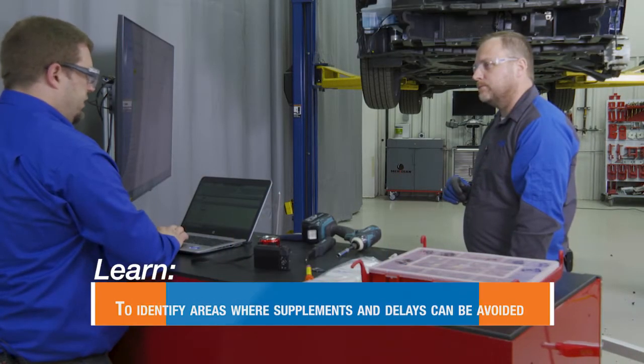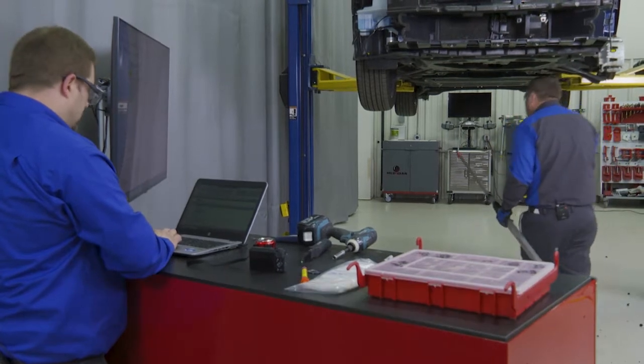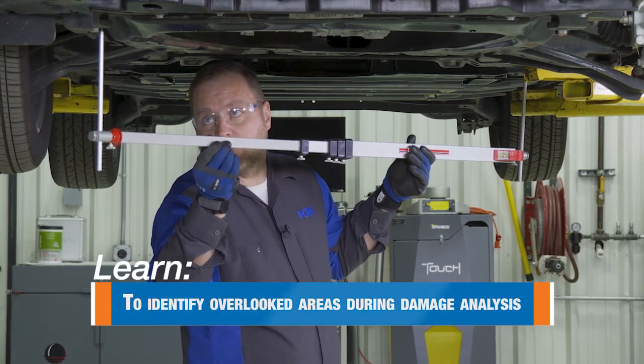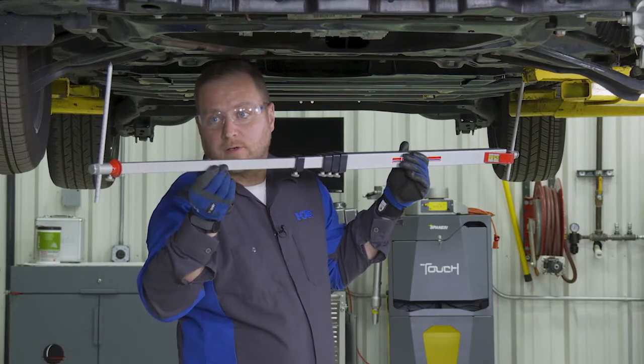See if that front end moves at all — great idea. Find out now in case we've got to put it up on the frame rack. Looks like we're a little bit off. Definitely worth putting on a frame rack to know exactly how far off and getting that corrected.